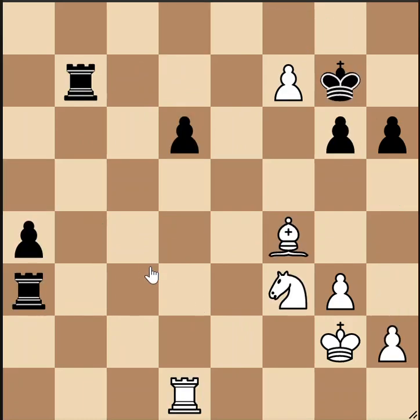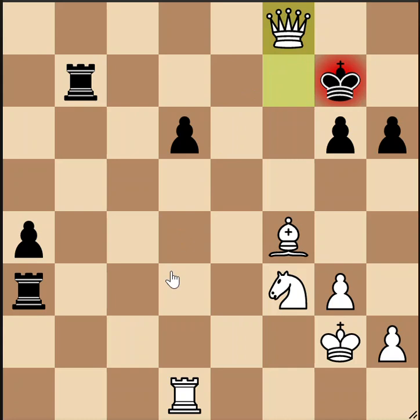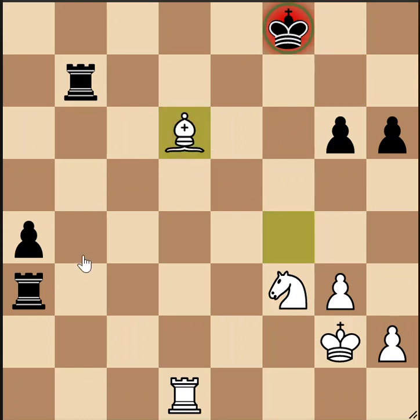On to position nine. This one's white to move. This isn't so hard if you consider forcing moves. The pawn is about to queen — let's consider queening it. If we queen it, we're checking black, and he better take the queen otherwise he's down a lot of material. But if he does take the queen, then we have this nice fork, forking the king and the rook. So we're going to be up a lot of material in this line.